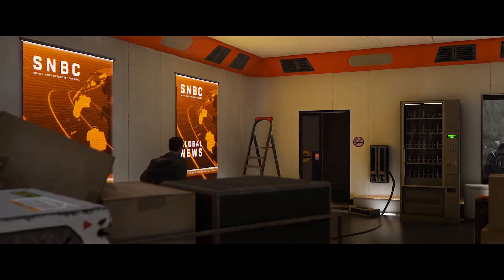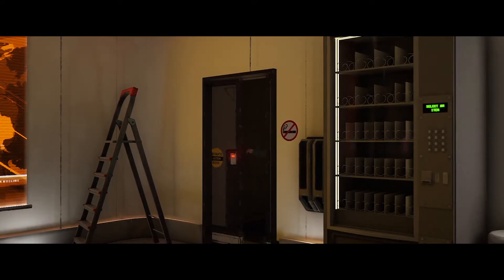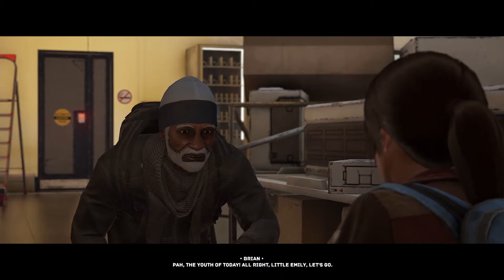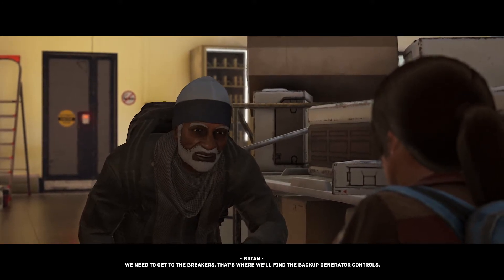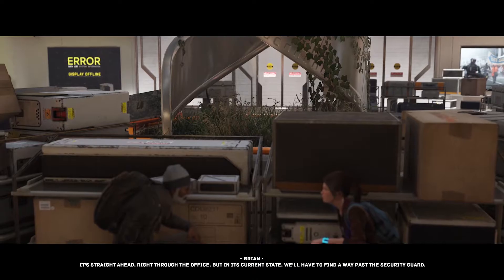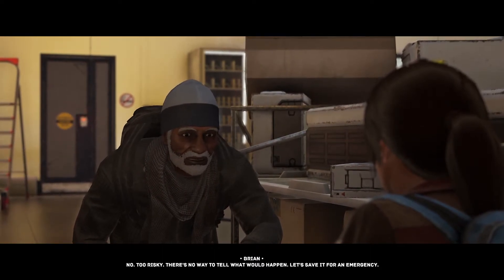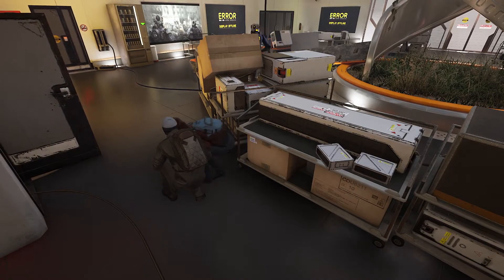I think this is a game where your choices matter — which people survive at the end. Alright, little Emily, let's go. Where are we headed? We need to get to the breakers — that's where we'll find the backup generator controls. It's straight ahead, right through the office, but we'll have to find a way past the security guard in its current state. Could we try using the taser on it? No, too risky — let's save it for an emergency.